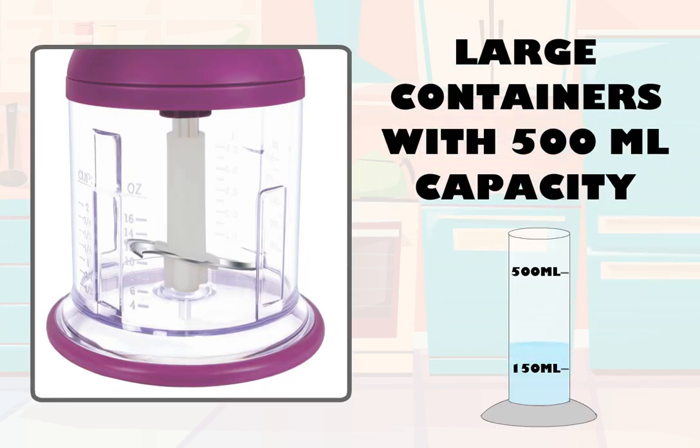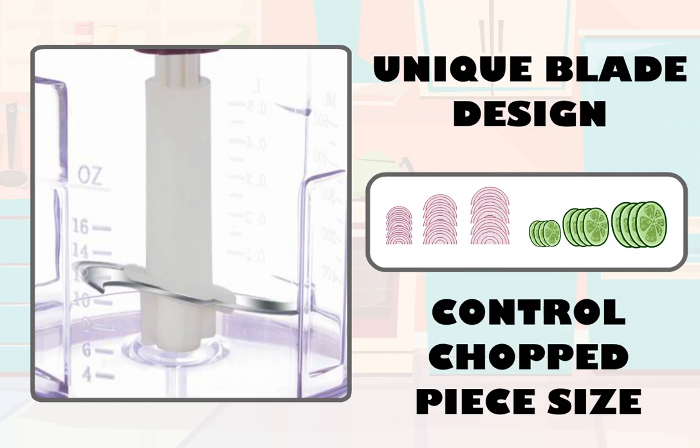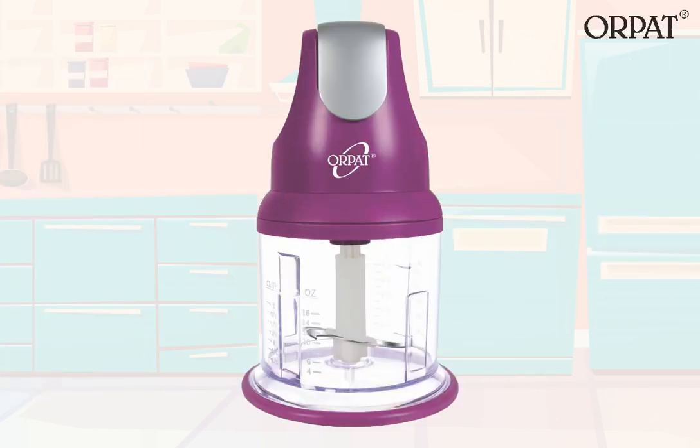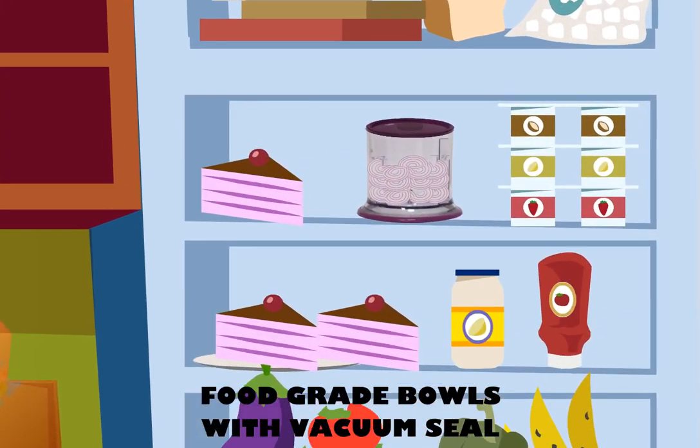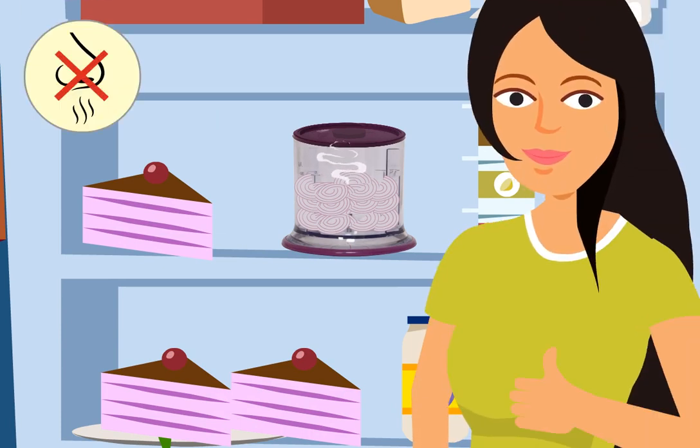They come with large containers with 500 ml capacity, suitable for all types of vegetables and liquids, with a unique blade design that allows you to control the size of the chopped pieces. Orpat is the only chopper to provide food grade bowls with vacuum seal that can be stored in the refrigerator, so strong smells like onions will not spread through the fridge.